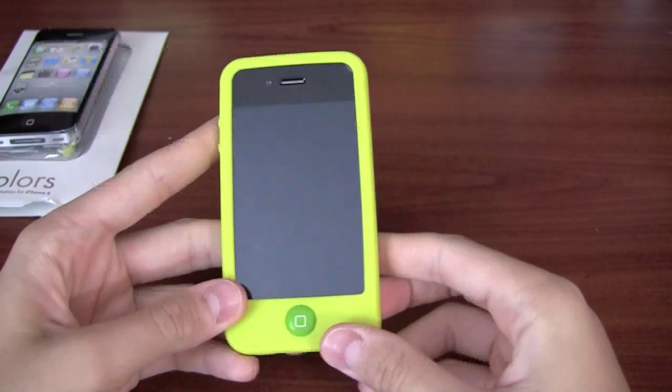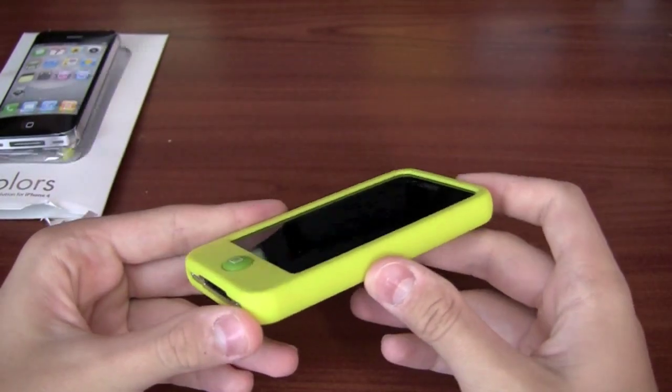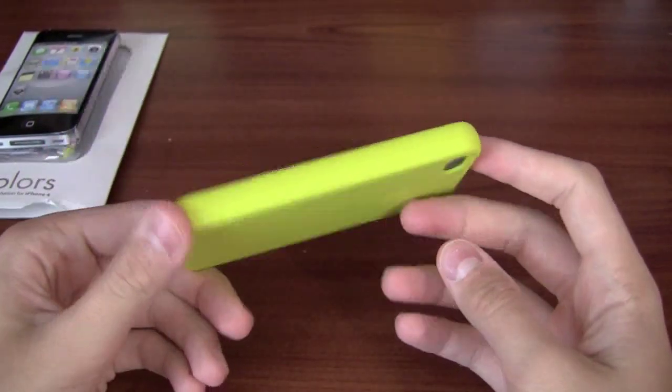SwitchEasy Colors — definitely take a look. Again, one of my favorite cases. And for $14.99, you can just buy it — it can be like your throw-on case or something like that.